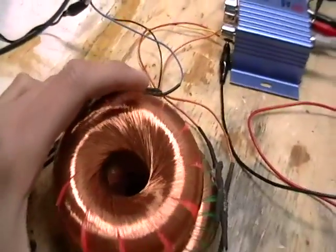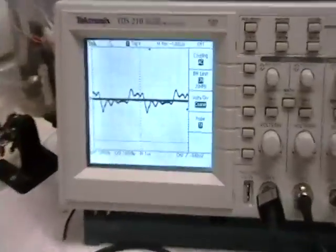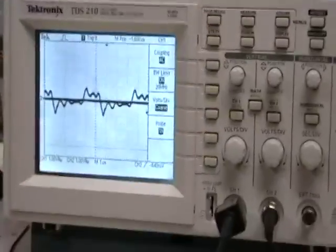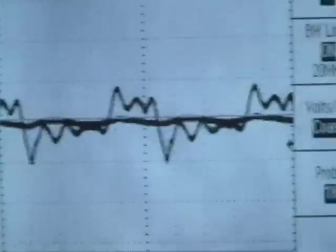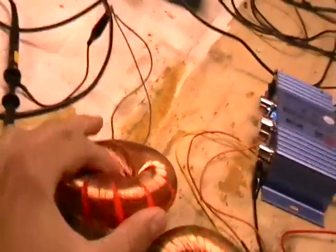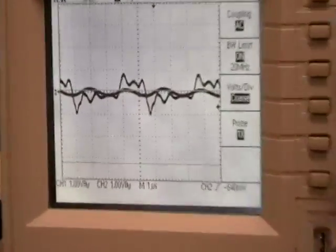I'll show you also that it has to be perfectly aligned to get a nice output. So now I'll just bring it close. You can see that there's only a tiny little sine wave. I should point out that channels one and two are perfectly aligned at zero volts. The output from this rodent coil here is on channel one, and that wave you're looking at is the output from the amplifier on channel two.